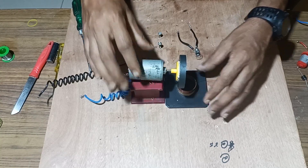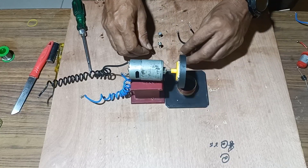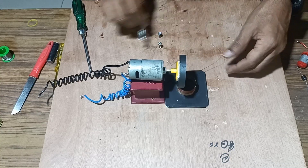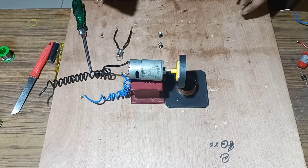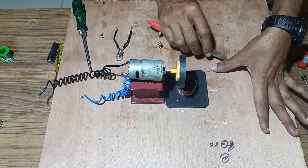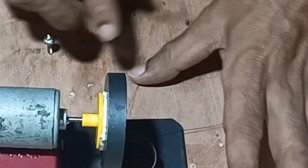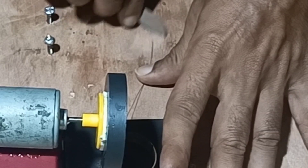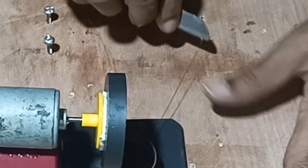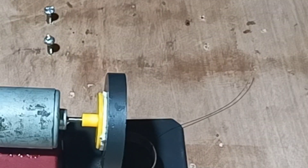We will keep this coil under the base of the magnet. Once the coil is kept under the magnet and the magnet is made to move over the coil, we will connect the endings of the copper coil with two-point terminals. For that, we will remove the insulation of both copper endings and solder them with the terminals.